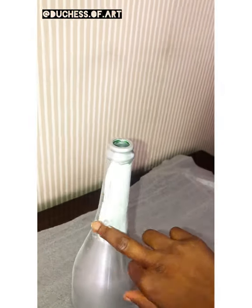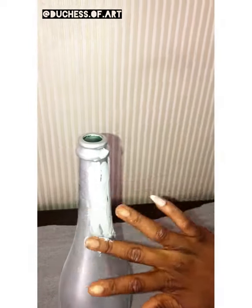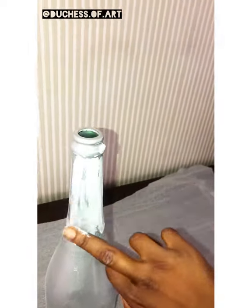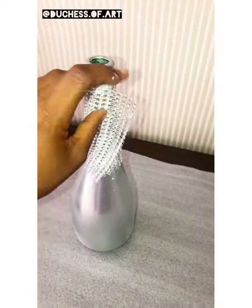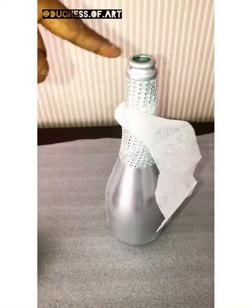I applied top bond glue on the head side of the vase because I'll be wrapping it with a bling trim. I got something to hold the trim so it can stay and dry out well.